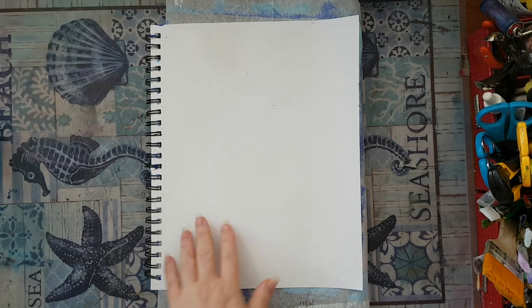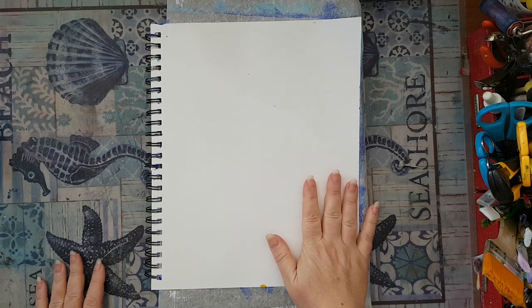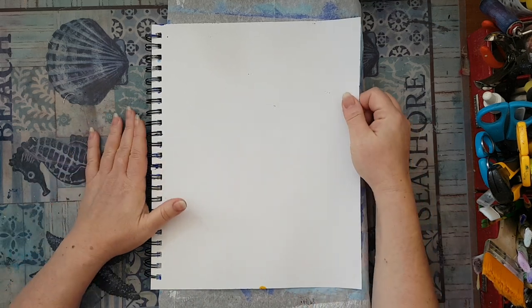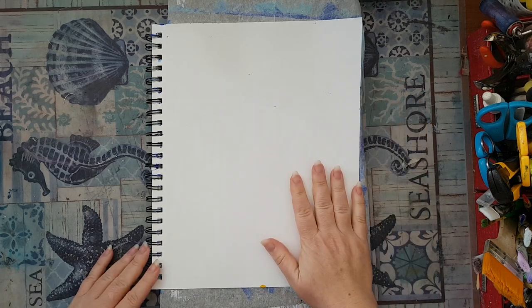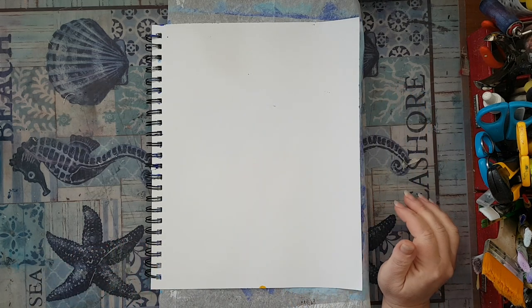Hi everyone, I'm going to make an art journal page. I'm using my mixed media notebook that Maria sent me — I'm in love with this notebook, and it's good that she sent me because we don't have it here.